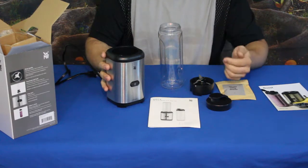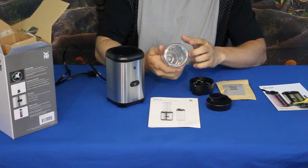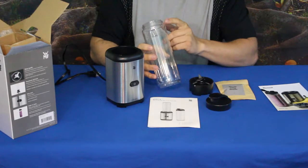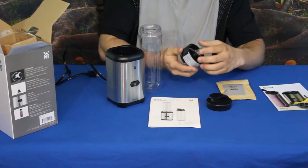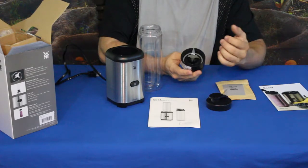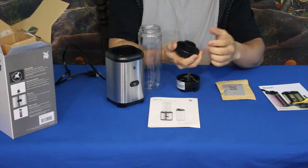You have the main unit here, which is stainless steel to make it easy to clean. It is rated for 250 watts and 22,000 RPM. You have the bottle here — plastic, graded on the side at 200, 400, and 600 milliliters, as well as 10 and 20 ounces. This bottle is rated at 20 ounces with a little room at the top for add-ins. The stainless steel blades have four tines and are rust and stain resistant. The lid pops on and off easily to keep it safe on the go.